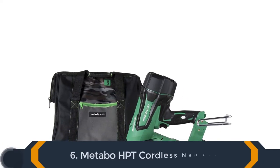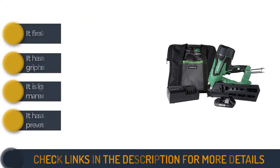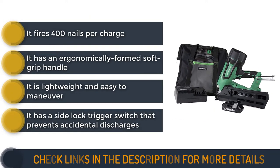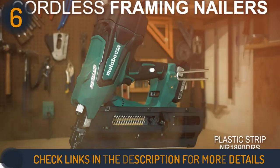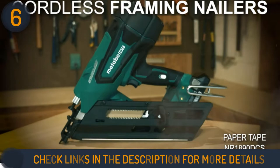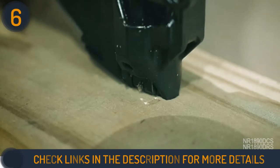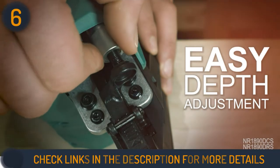The final product on our list is the Metabo HPT Cordless Nail Gun. Being a full kit, you don't have to buy anything else before using this battery-powered cordless framing nail gun. It comes with a battery, a charger, a contractor bag, safety glasses, and a rotating rafter hook. Unlike most other lithium-ion battery-powered nail guns that drive 100 nails per charge, this nail gun uses its 3Ah lithium-ion battery to shoot 400 nails per charge.